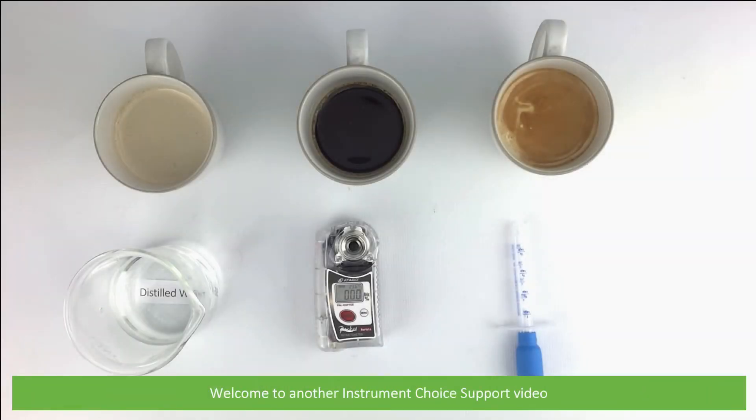Hi and welcome to another Instrument Choice support video. In this video we will show you how to use the IC PAL Coffee to take Brix measurements.